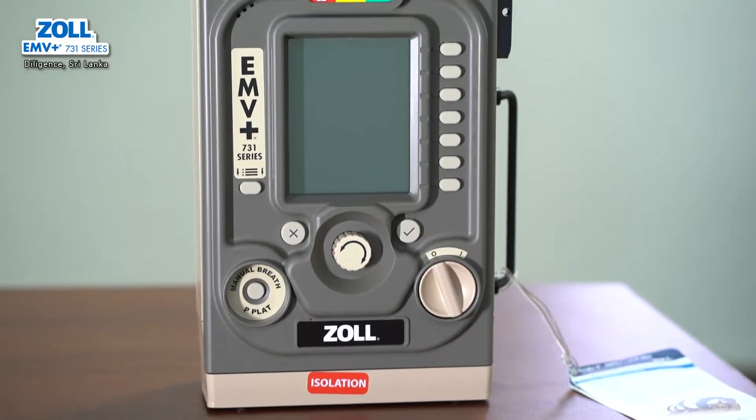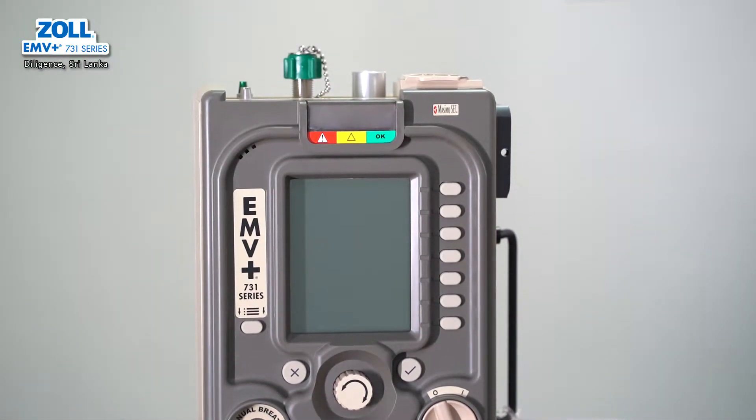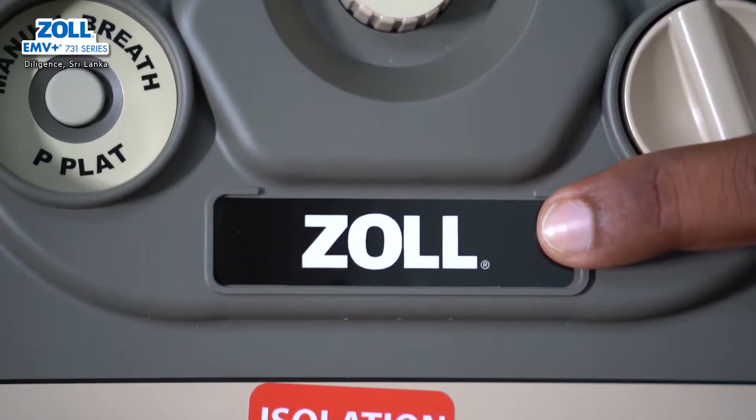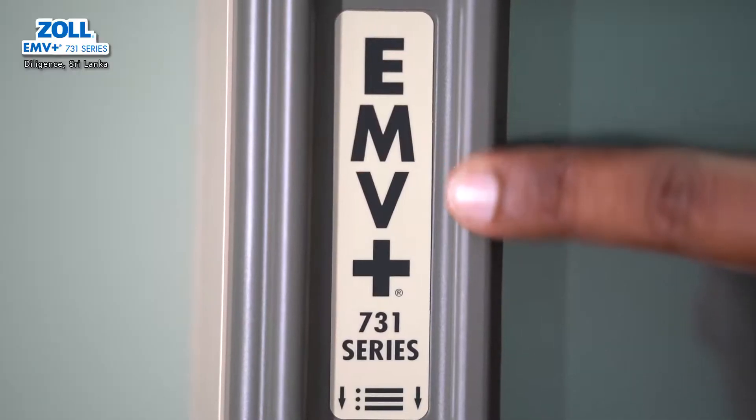Hi everyone, my name is Diligence Hightening. I have a portable ventilator. The brand name is Sol, it is a USA product. My model is EME Plus.